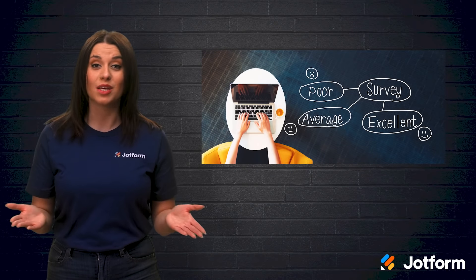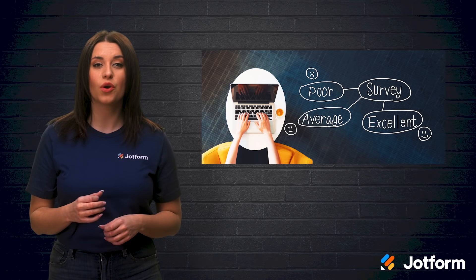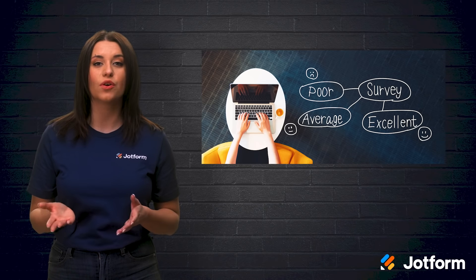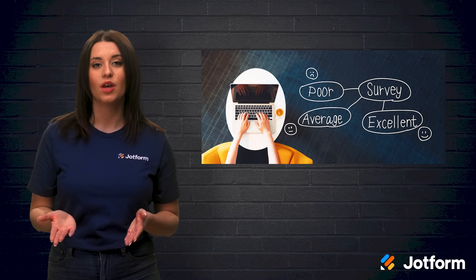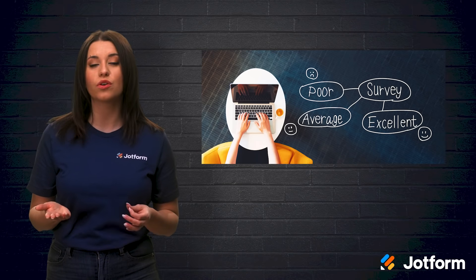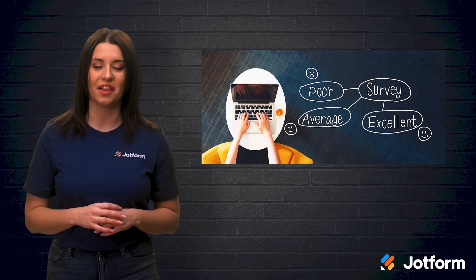So first, what is a Pulse Survey? A Pulse Survey is a survey containing a few short questions intended to gather employee feedback on a specific topic over the course of a certain period of time. Pulse Surveys can be distributed as often as weekly or quarterly, and due to their high frequency, they only take a few minutes to fill out.